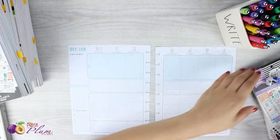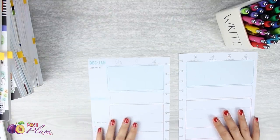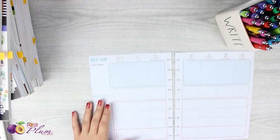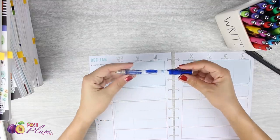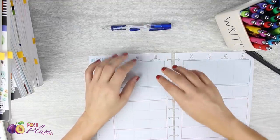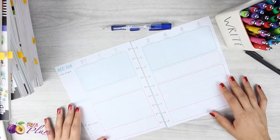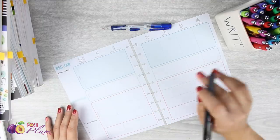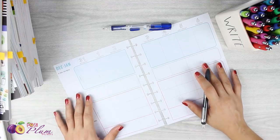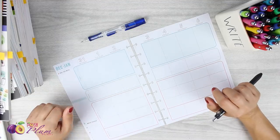I still have some sticker books that need to be put on rings but haven't done it yet. Let's get into the planning. I do a little bit of pre-planning with a pencil. I like to use the Paper Mate mechanical pencils — this one is a clear point, 0.5 millimeter. I use that to draw some lines or do a little sketching, then come back with my pens and color coding to fill everything in.